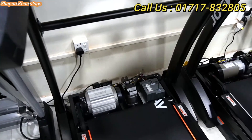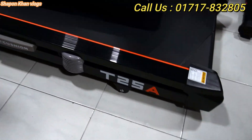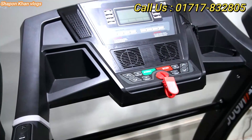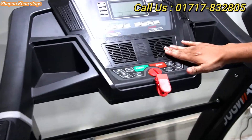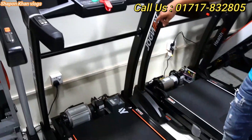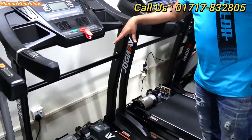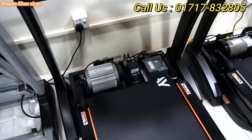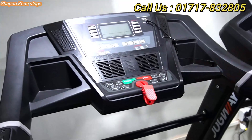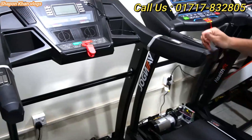Now the AC motor model — this is the T25A. It is a 3 horsepower AC motor. The load capacity is 144 kg user weight. It has an extra fan, so there is no suffocation problem. The running belt size is at least 5 feet 10 inches, so tall people can run easily. You can use it for 1 to 2 hours continuously without any problem. For sportsmen, the speed goes up to 8 miles per hour.